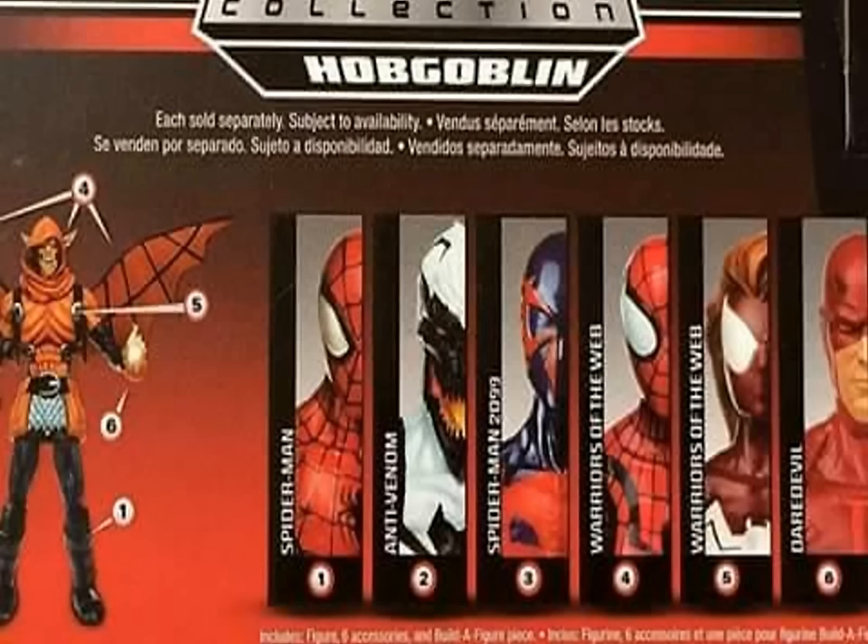We recently saw a breakdown of the Hobgoblin wave with the Spider-Man figures: Spider-Man is number one, Anti-Venom number two, Spider-Man 2099 is number three, Spider-Girl is number four, a different Spider-Woman from another reality is number five, and a Daredevil figure is number six — a lot of people have been wanting an updated Daredevil. Hobgoblin is the builder figure. There's still some speculation as to whether we'll see running changes, and I've been hearing rumors they may do another Walgreens exclusive for this wave.